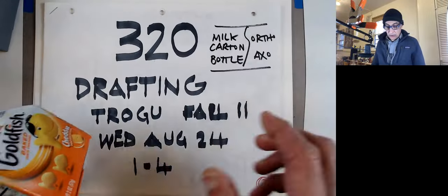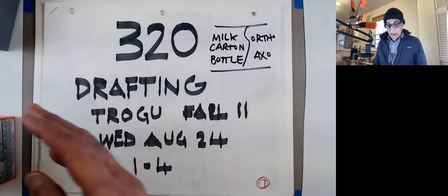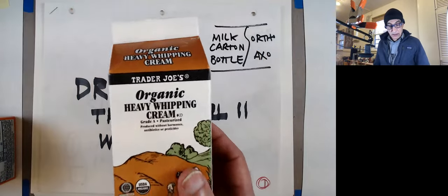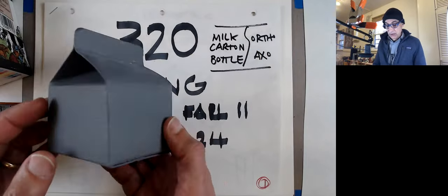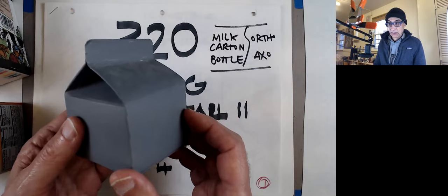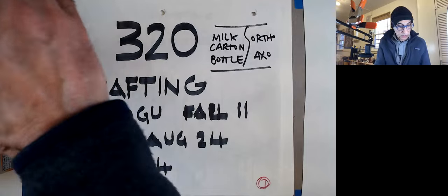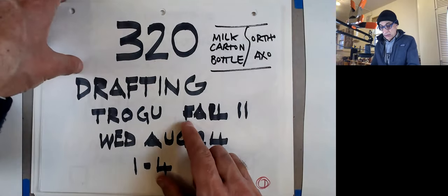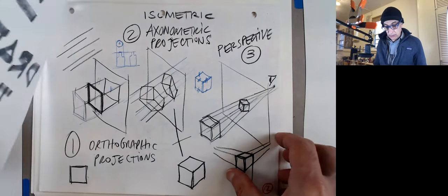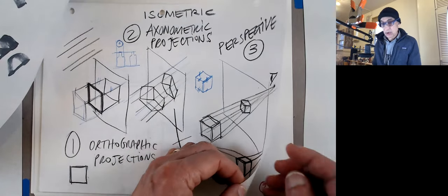If you have a milk carton at home, one of these little ones, that would be great. We're going to sketch different views of this milk carton, and we're also going to do an axonometric or isometric view. The handout for those two assignments starts with a quick review of the different types of projections, which we saw earlier.